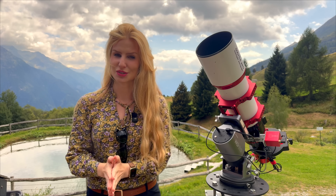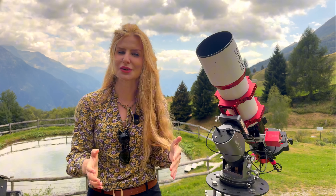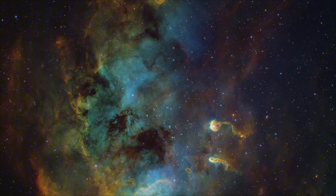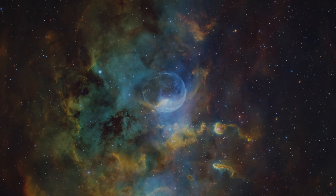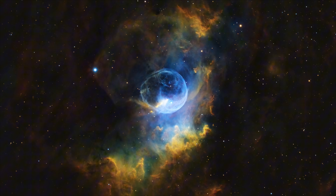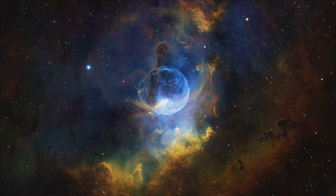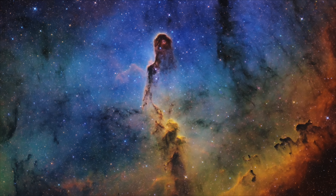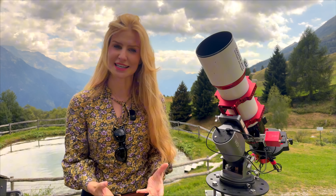When it's nebula season, everybody wants to shoot in Hubble palette. It is not only a beautiful aesthetic, it is also a way of showing scientifically meaningful information. And some nebulas just look objectively better in those colors. The problem is if you're shooting with a one-shot color camera, getting there is not easy.